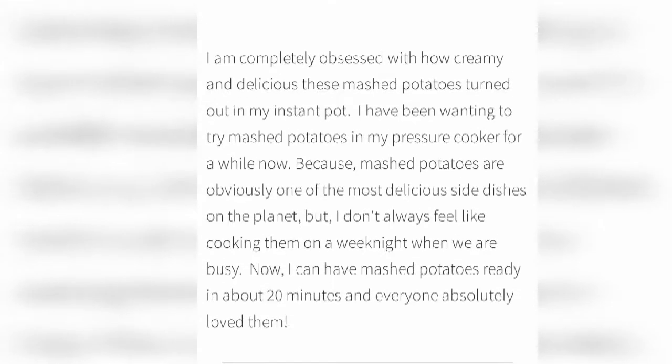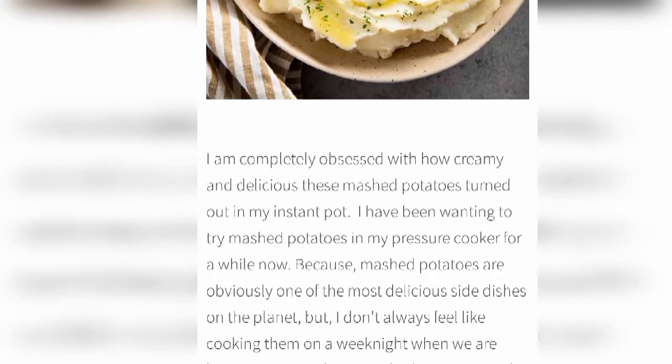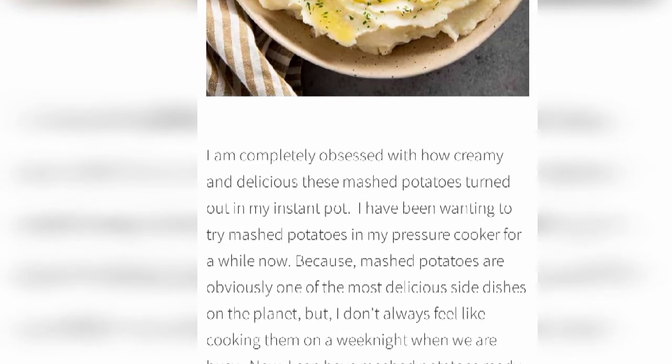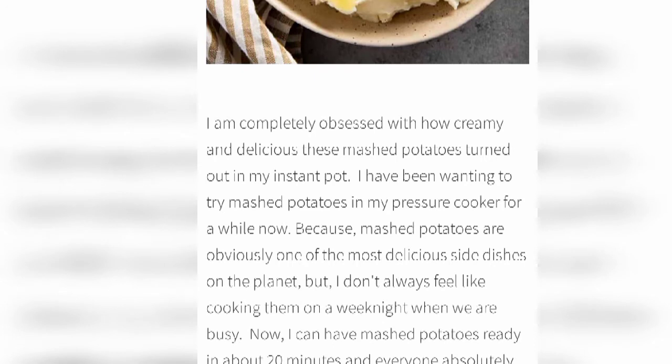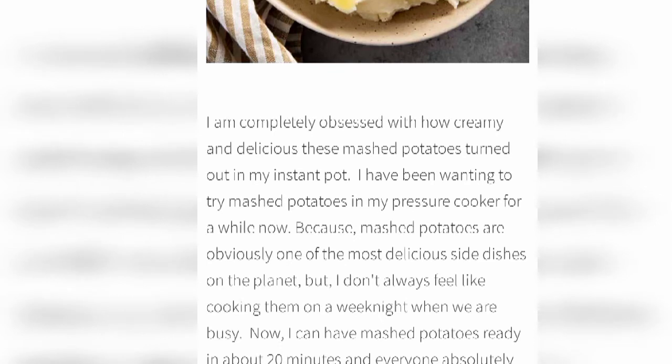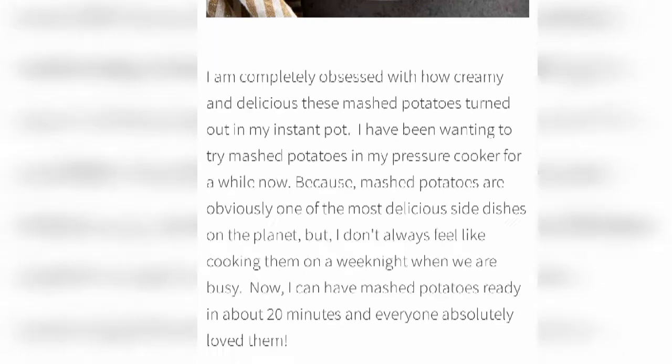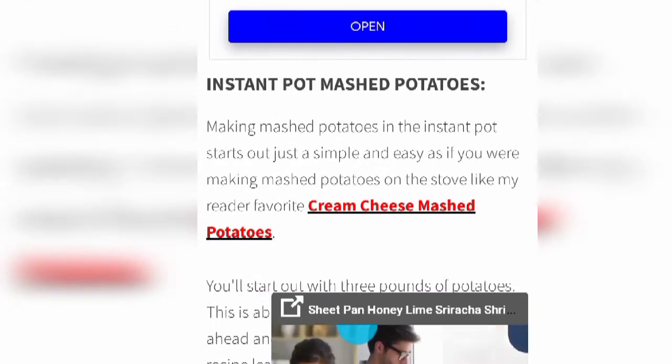So let's start the recipe. I am completely obsessed with how creamy and delicious these mashed potatoes turn out in my Instant Pot. I have been waiting to try mashed potatoes in my pressure cooker for a while, because mashed potatoes are obviously one of the most delicious side dishes. But I don't always feel like cooking them on a weeknight when we are busy. Now I can have mashed potatoes ready in 20 minutes and everyone absolutely loves them.